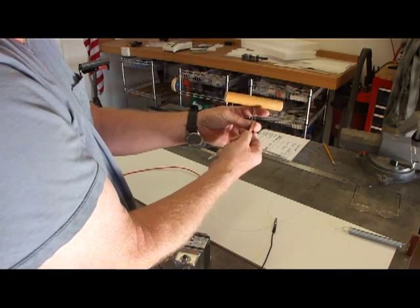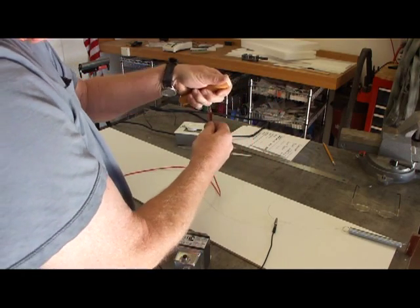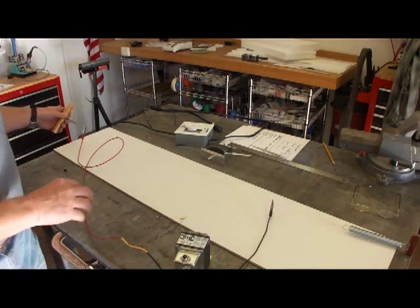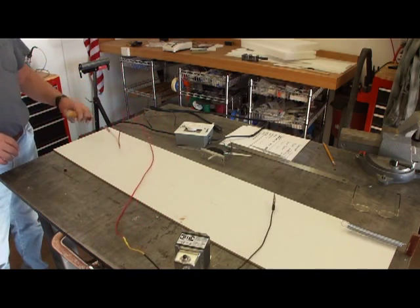Notice I've got a little insulator — broom handles to hang onto when I'm pulling on the wire. And folks, that's about all there is to this setup. So let's move on and cut some EPP foam today.